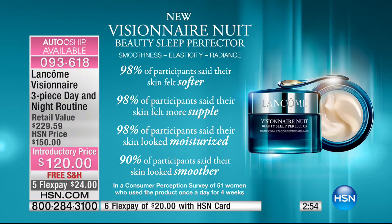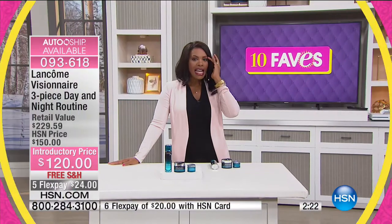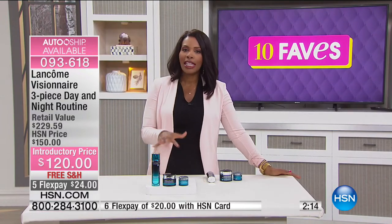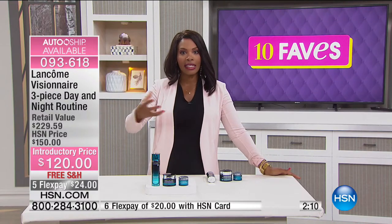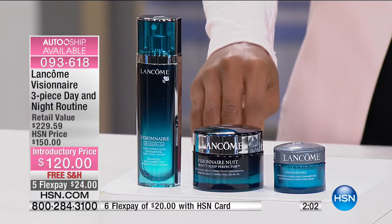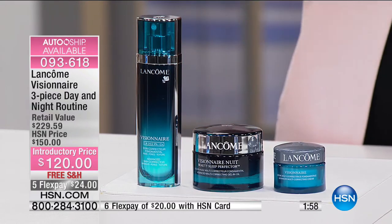This is the Visionnaire Nuit Beauty Sleep Perfector — targeting smoothness, elasticity, and radiance. In a consumer perception study, 98% of participants said their skin felt softer, more supple, and looked moisturized. 90% said their skin looked smoother after using it once a day for four weeks. Results in the 90% range like that are huge. Sometimes we get spoiled with Lancôme because we're used to seeing those percentages — but it takes a lot of research, development, and technology to get results like that.